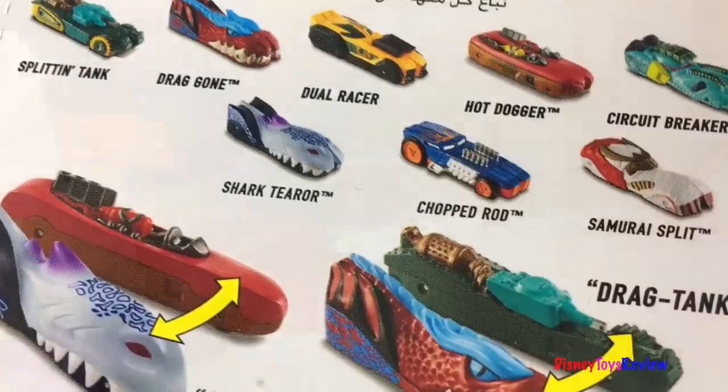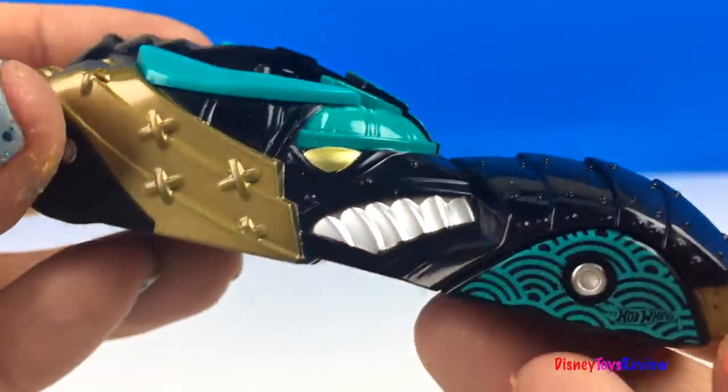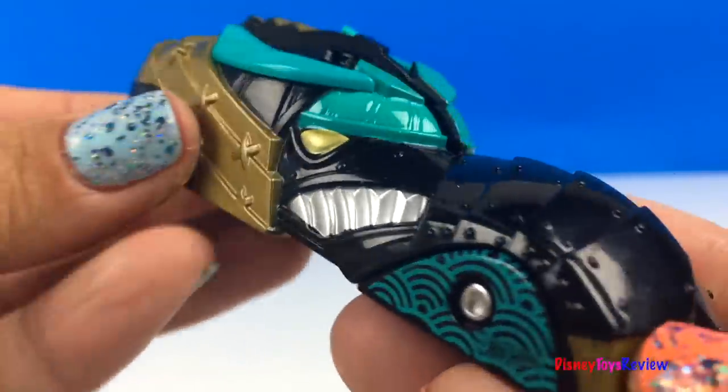Let's check it out. Wow! This split speeder is really cool.